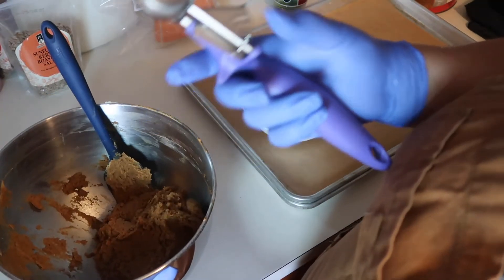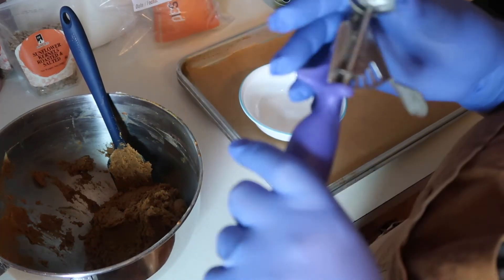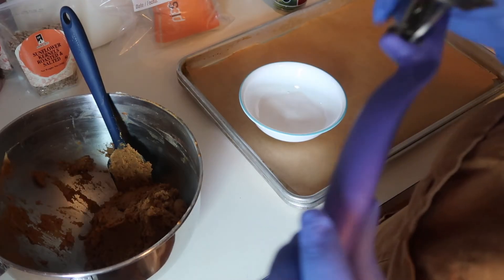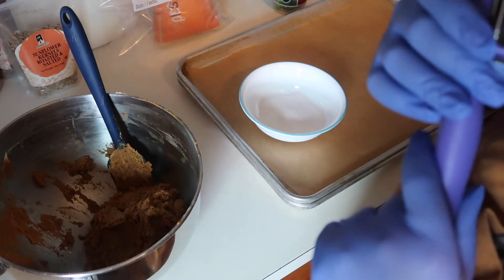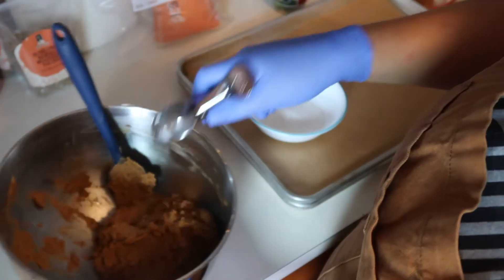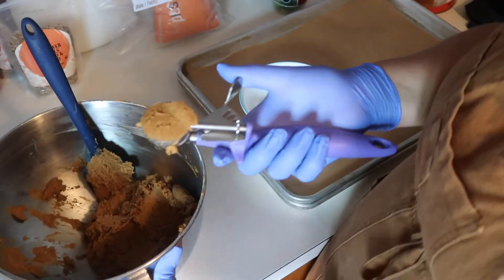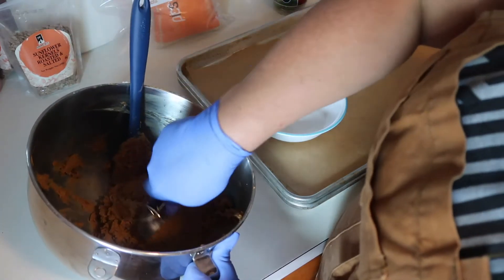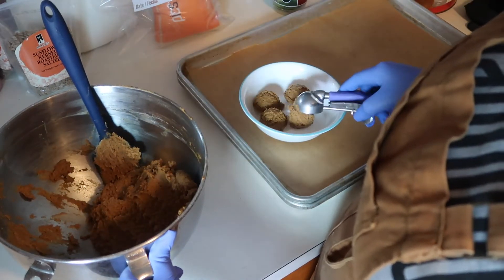Now we are just going to scoop out our cookies. You can either use a spoon and roll these by hand, or I am using a small portion scoop — about a small cookie size, roughly two tablespoons. So I'm just going to scoop it out into your granulated sugar. Then we are going to toss them and roll them, which is why we're wearing gloves, just so we don't make a mess.